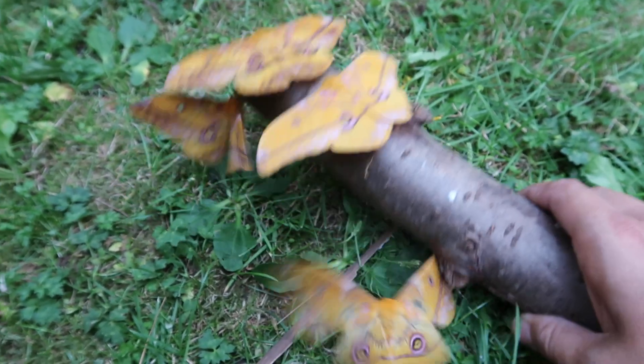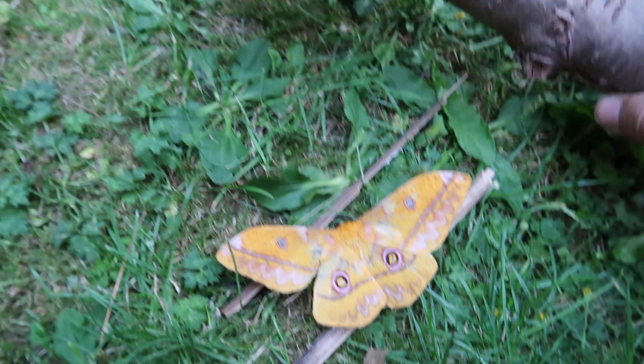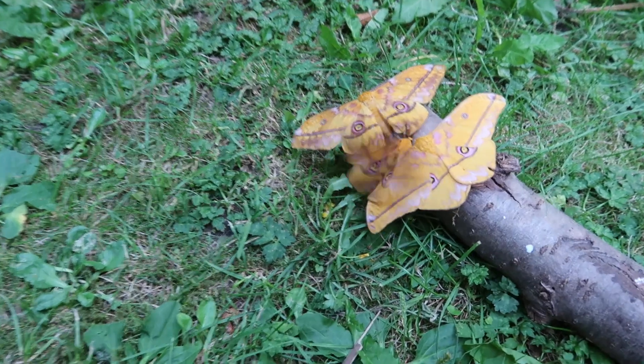Now you understand the difference for those of you who were wondering. The moths that you see in this video came from Cameroon as eggs, and I hope to pair them tonight.